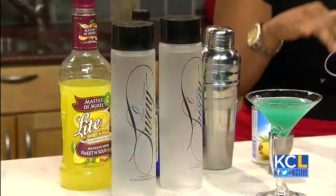I love the sound of that. So what goes into the drink? We're actually going to use the ultra premium Sway Vodka, which is a corn-based gluten-free vodka, and then we're also going to use the blue carousel, and a little bit of sweet and sour and some pineapple juice.